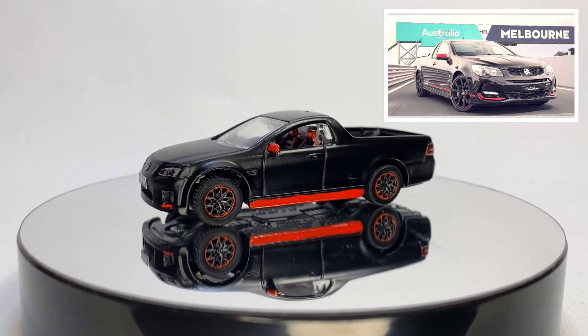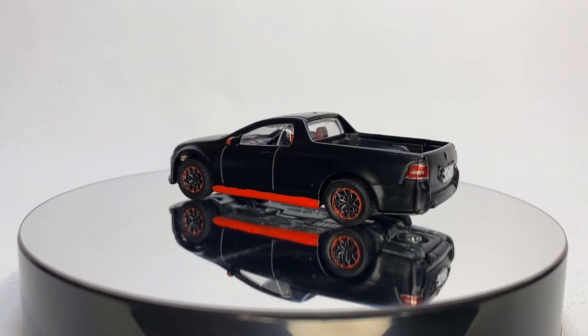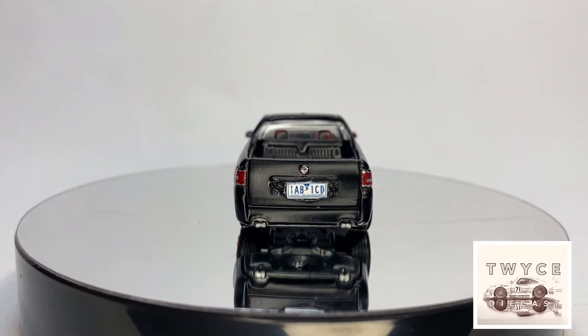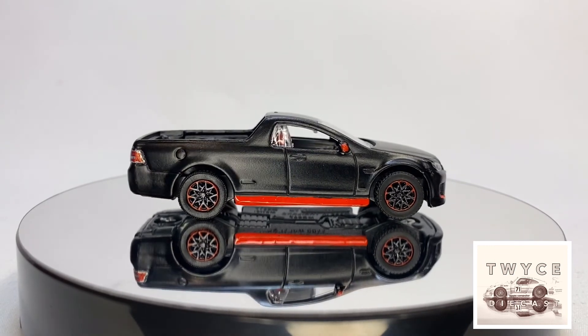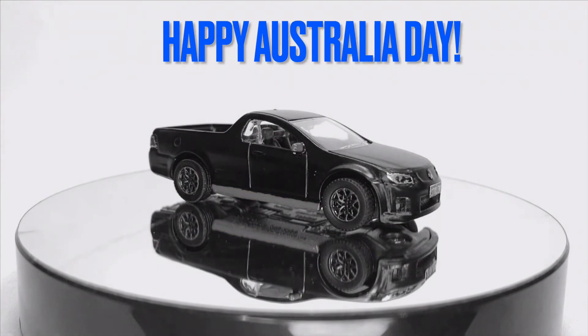Full credit to KC — good on ya mate for organizing this Australia Day build off. I had a blast doing it, and this is the kind of motivation I need to get back in my shop. Hope you enjoyed it guys. This is David at Twice Diecast, and you are looking at a custom Holden Ute for KC's Australia Day build off. Take care everybody.